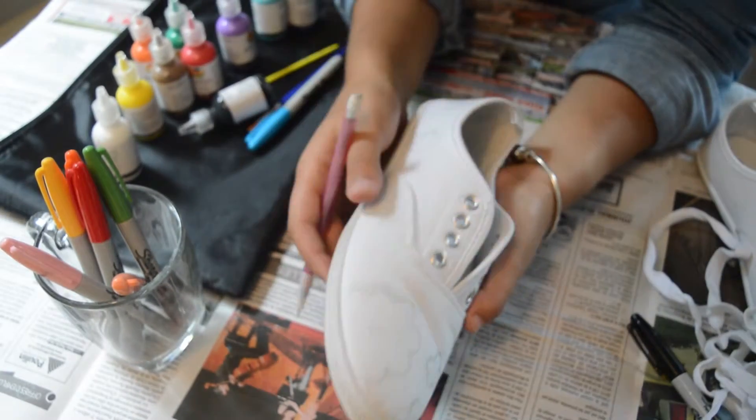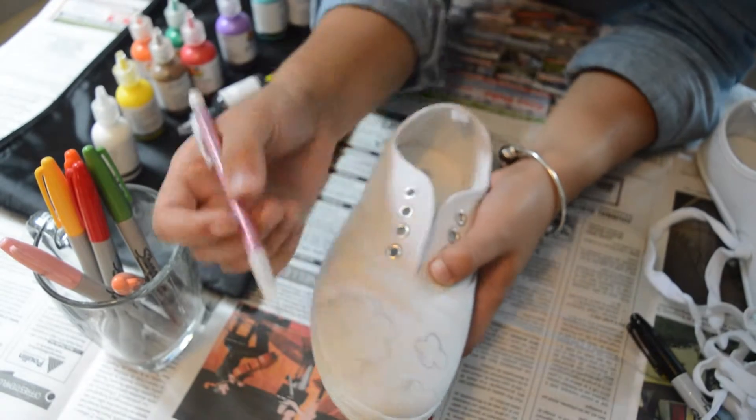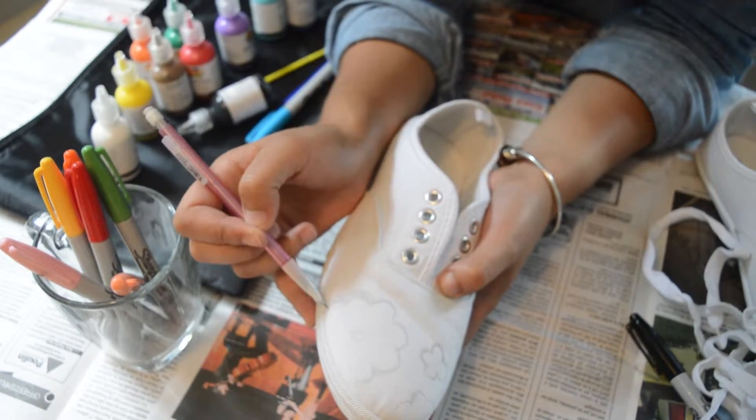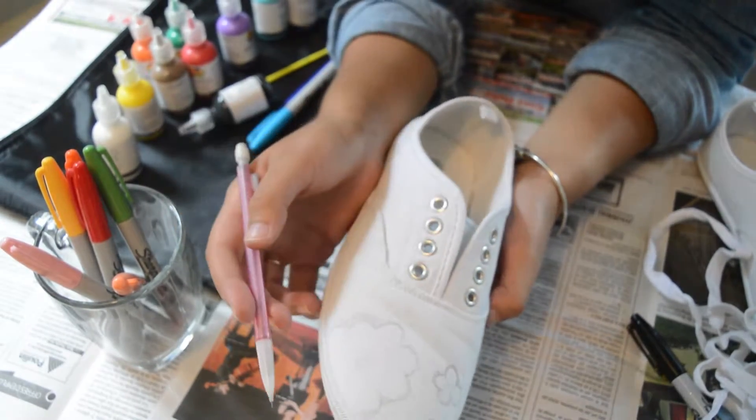What I did here, as you can see, is I started making my sketches. I suggest you do that so you work better and faster. I'm gonna do it on all the shoes and immediately I'm gonna start painting.